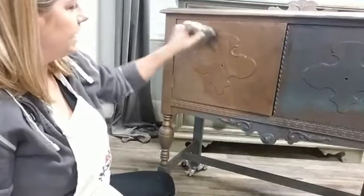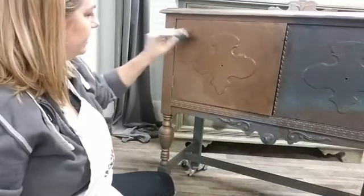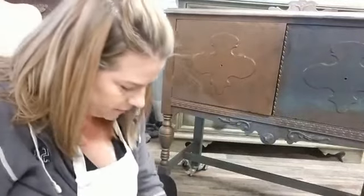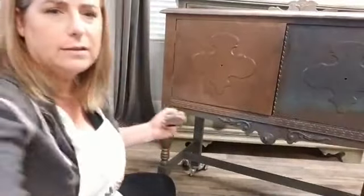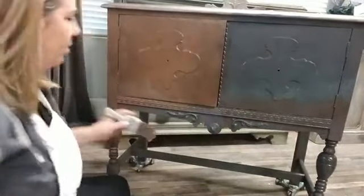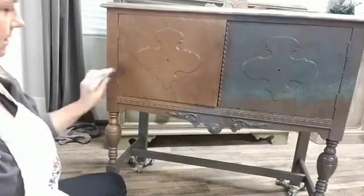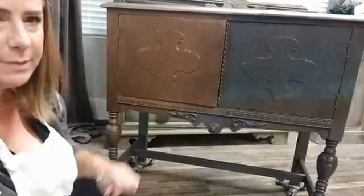Another thing: when this dries, it's going to create what's called efflorescence, which is that powdery substance that is created on decaying metal. I'm going to come back after this is done and actually wipe some of that away to get down to the base of paint itself. It's going to dry with a really heavy powdery patina, and I'm going to come back and even it out by just wiping that away once it's actually dried.